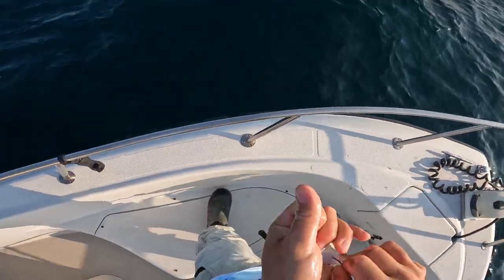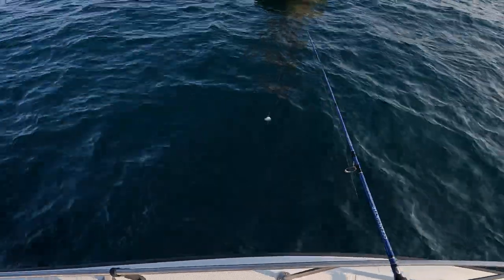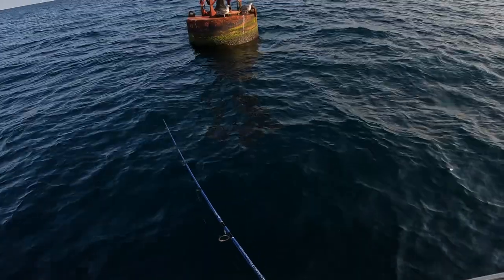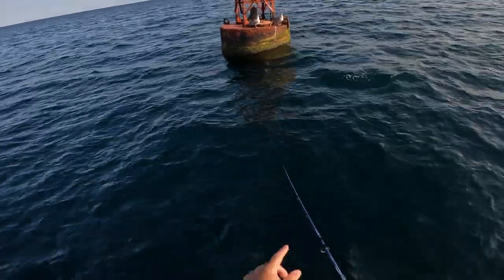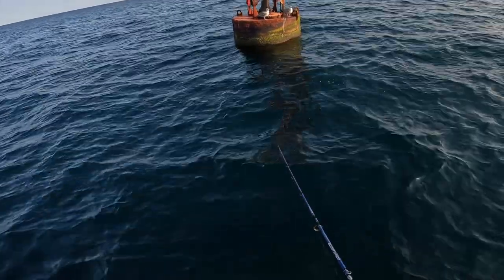The last time I was hooking the bunker through the nose but I was finding they would swim back to the boat. Now I'm hooking them in the stomach and they seem to swim down, which is what I kind of want. But I'm casting to my right and letting the current push it past this little buoy.